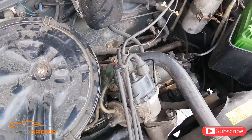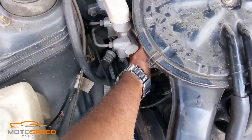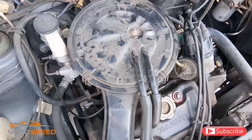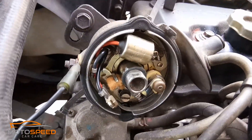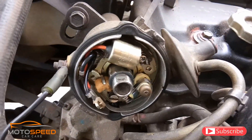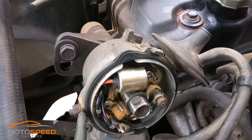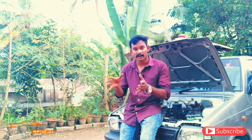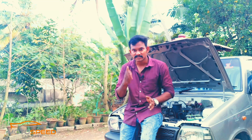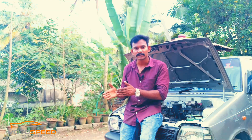Let's check the ignition. Check the ignition timing.